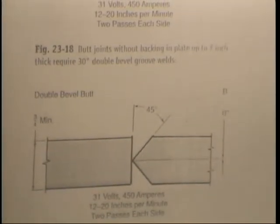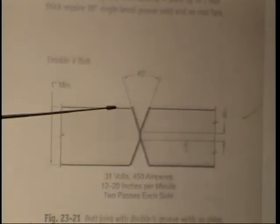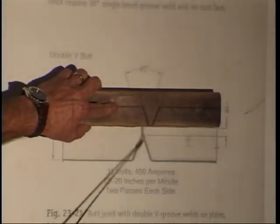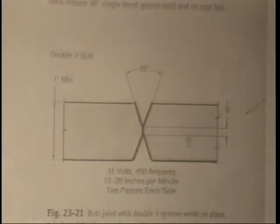Sometimes one member is thicker than the other. When both members are beveled on opposite sides, that's a double V groove — if you look at each half, it looks like a V. When you're welding with your 3/8 inch plate, you're welding a single V groove. Study this page, because I'm going to ask about joint fit-ups and which one you'd take for the AWS D1.1 Structural Welding Code unlimited thickness plate test.